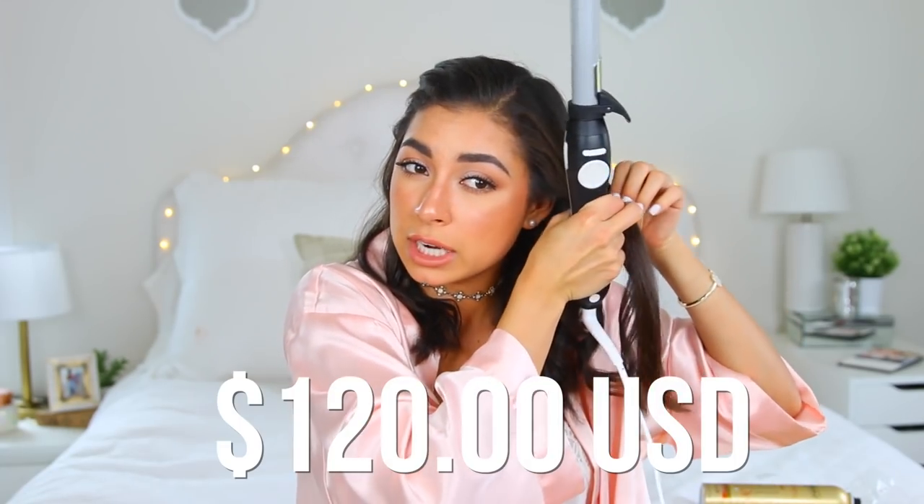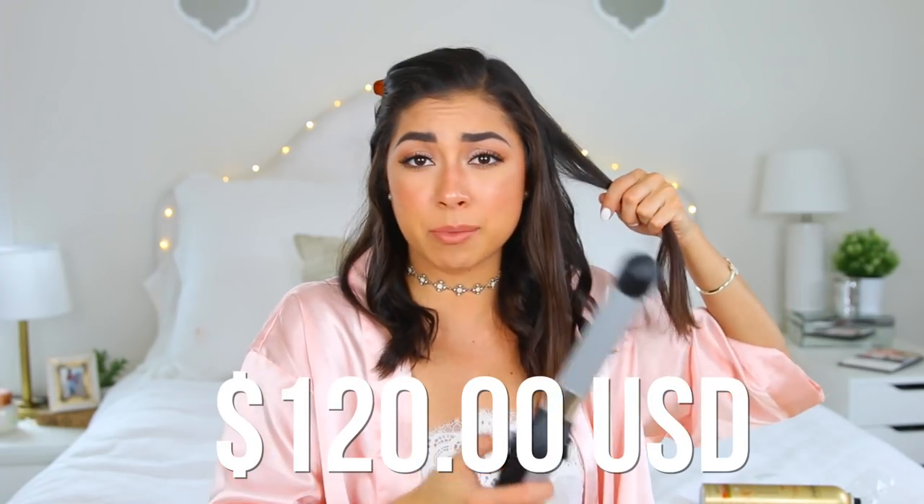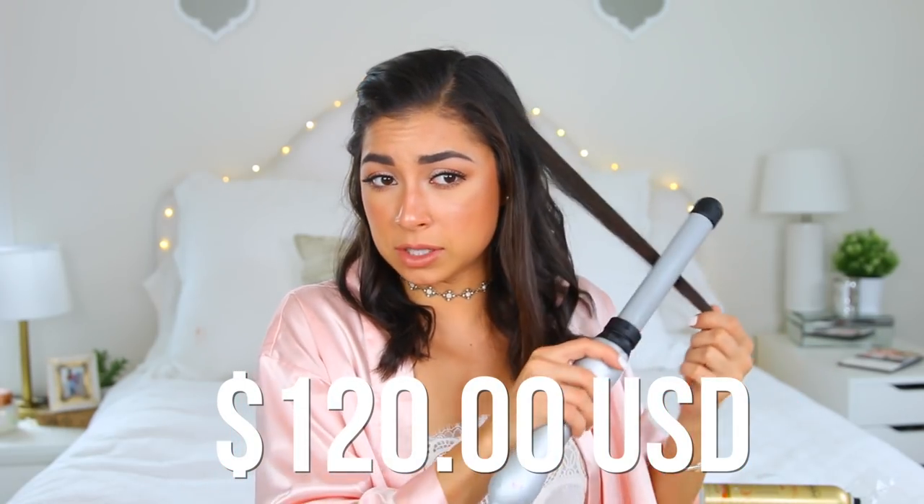Oh my gosh, I keep doing it the wrong way. After this tutorial I better look like a stunning, sexy Victoria's Secret model — if I don't, I want my money back. Just kidding, I didn't even pay for this. Speaking of money, I don't know how much this retails for — I'm going to list it on screen so you guys can check it out, and I'll try to link it down below. I so creased the bottom of my hair on that one. Something funky is going on down there.